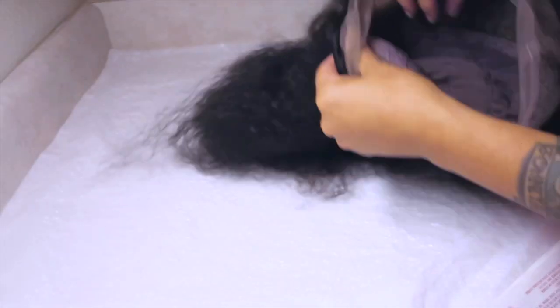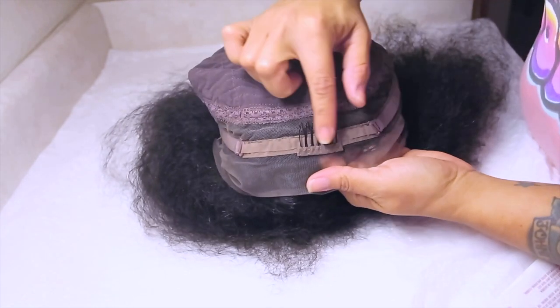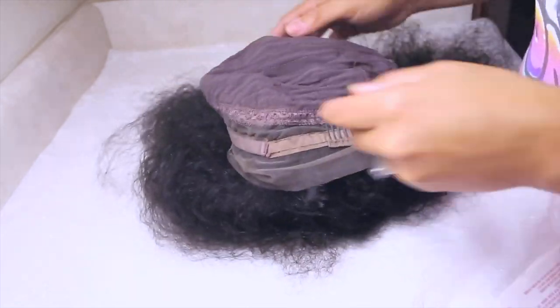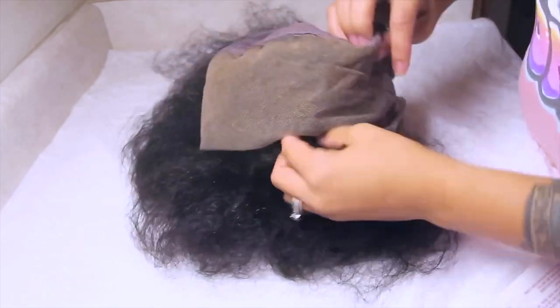So this is what the wig looks like after I went ahead and brushed it out, because I did bleach the inside of the cap, as you guys can see by the color, and I also pre-tweezed it a little bit. Their combs are already added in the back, and it's an adjustable strap, but I did remove two of the combs. I think it was either two or three in the front because I just don't use them, and I did that when I was bleaching it.